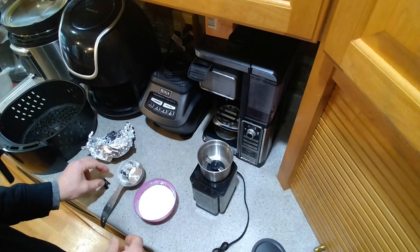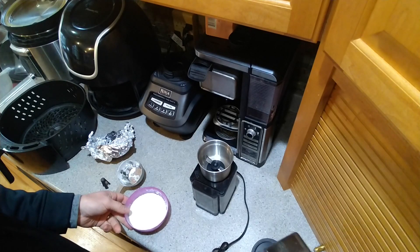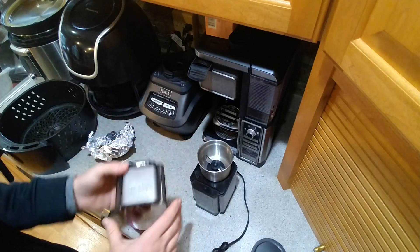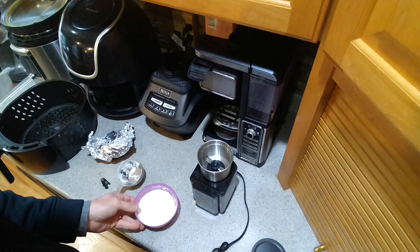To start this process, I took regular table salt and put it in my Cuisinart coffee grinder, which gives you a really powdery, fine salt.